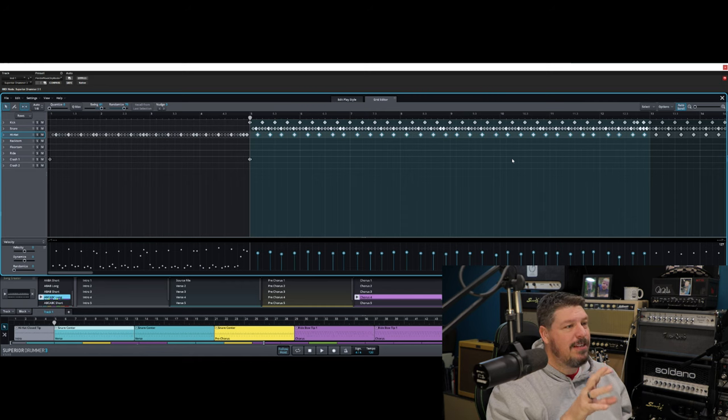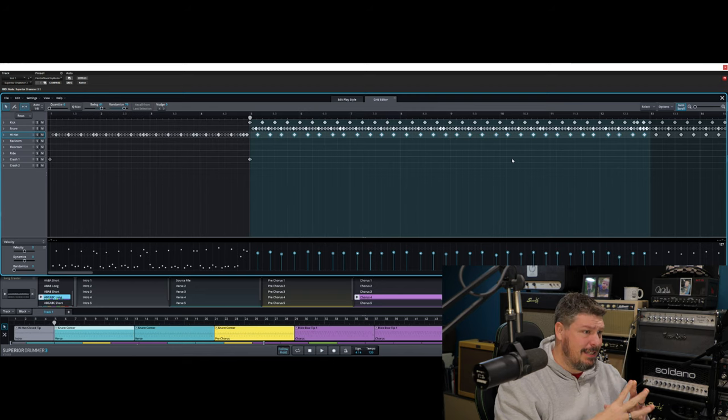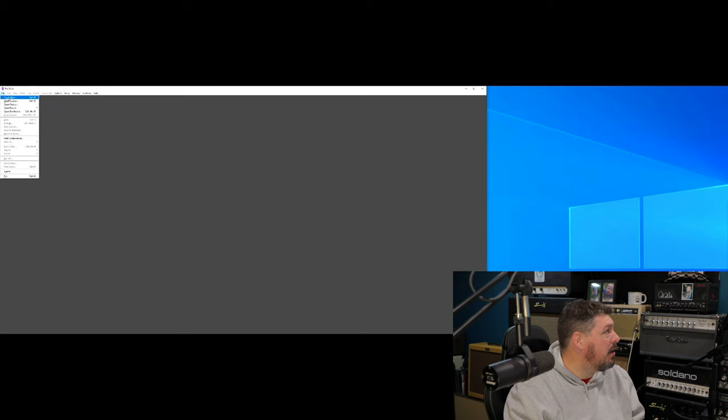The final step — and the thing that I think no one really shows and they don't talk about on any of the Superior Drummer website demos — is the mixing system in here. I'm going to start off from a brand new track and show you how easy it is to create a massive drum kit experience. We're going to open up a completely new project — we'll call it SD drum for What's This Button Do, do it in 48k.